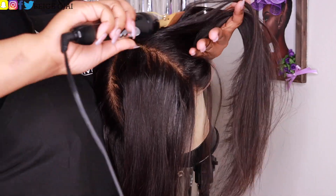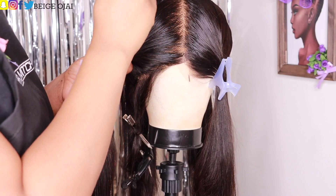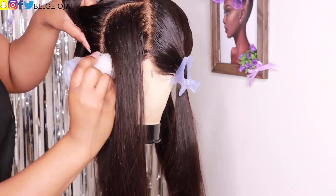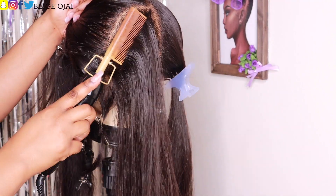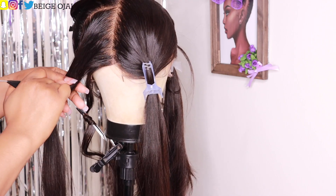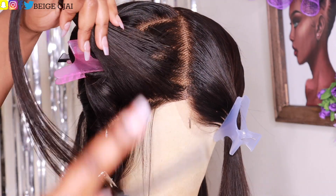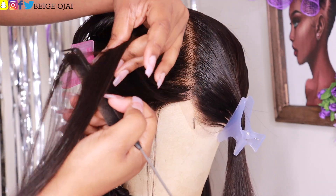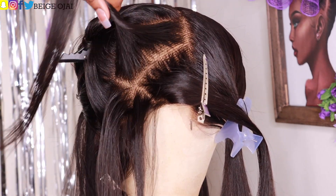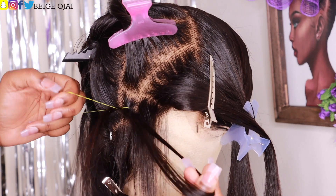I'm going to start working on the bottom right section first. Grabbing my precision comb, I'm going to evenly part it in the middle to create two sections. Pinning the left section out of the way, I'll focus on the right section first. Grabbing the comb again, I'm going to create another part to divide this into two more sections. Next, I'm going to create horizontal parts to section the hair into boxes or squares. Using a pack of colorful rubber bands, I'm going to begin adding those rubber bands to each of the boxes.